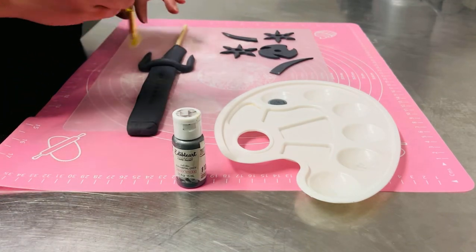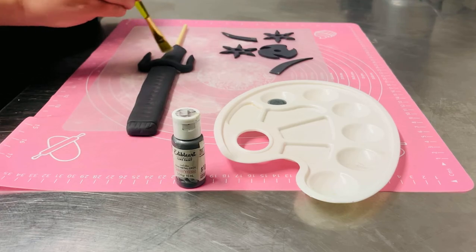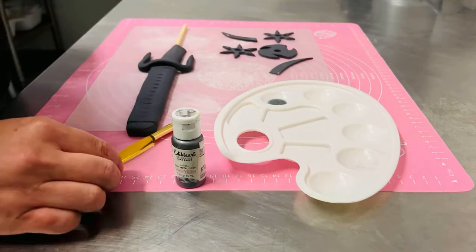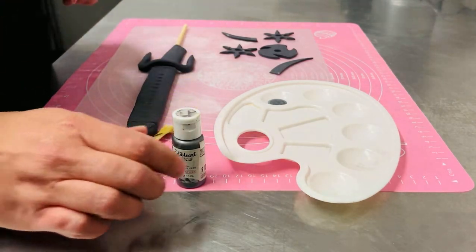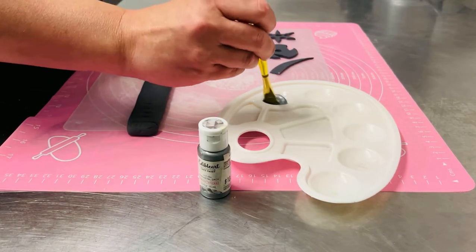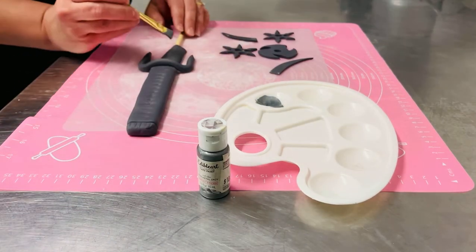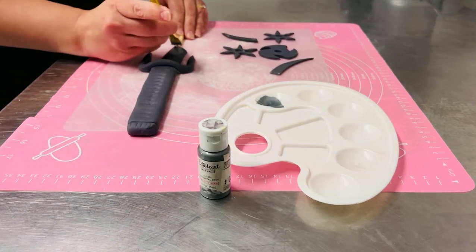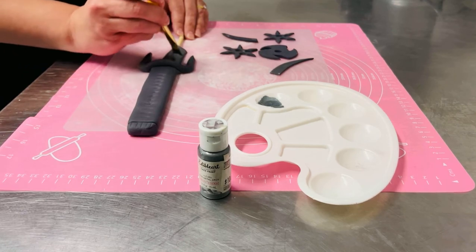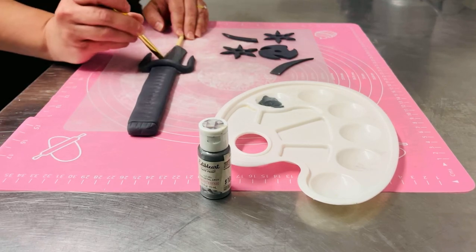When I'm all done I will steam it so it gives a nice shine and makes it look a little bit more realistic. Of course you want to wait until everything's completely set and the paint is dry for quite a while. I'm going to use a regular flat brush to paint this on, and you'll see how nicely this comes out within a short period of time.